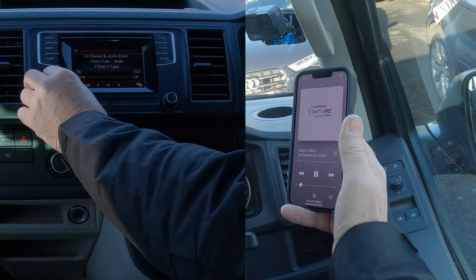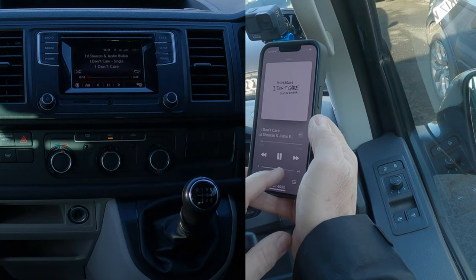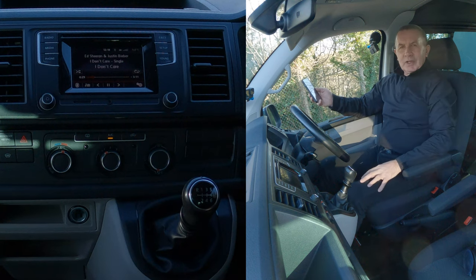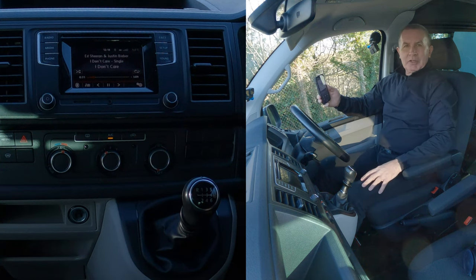Now turn this up, and turn this up on the system. That's it — that's how you do it.